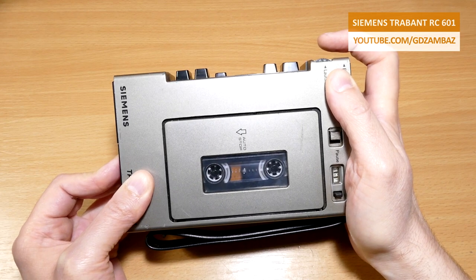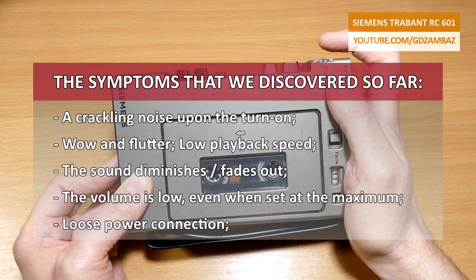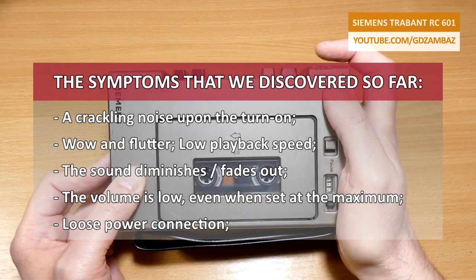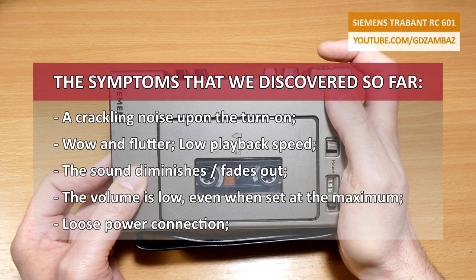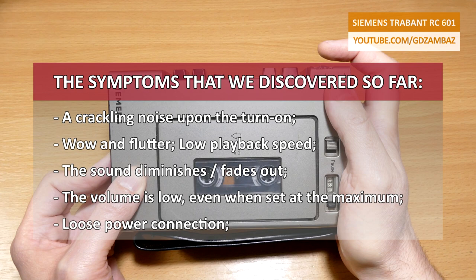Let's sum up the symptoms discovered so far: there is a crackling noise upon turn-on, there is wow and flutter effect present during the playback, the playback speed is low, the sound diminishes, the volume is low even when it's set at the maximum, and there is a loose power connection.